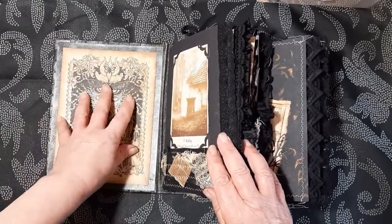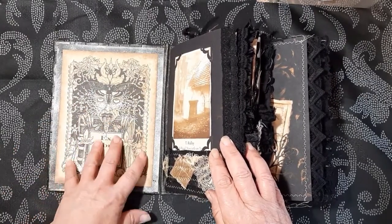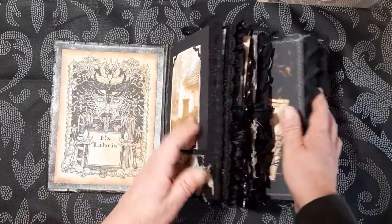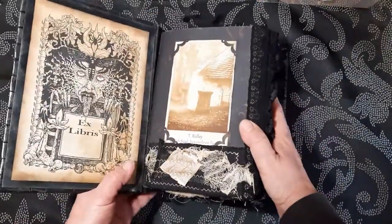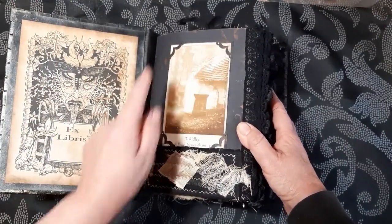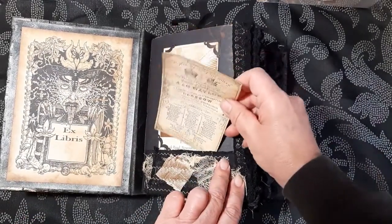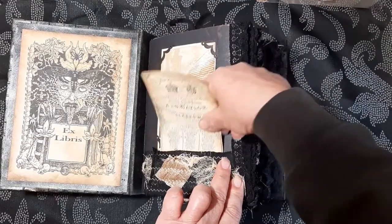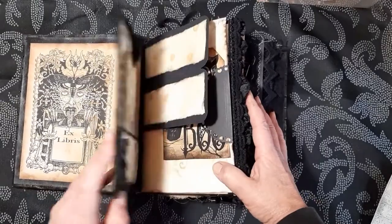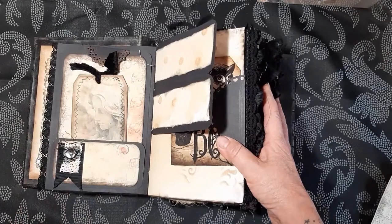Okay, so here we go with the inside — this is the front cover. This is actually taken from one of my own digital images, not that I've made it, but that isn't in the kit. I've added some little tags at the end here and there's a little pocket. There's lots of detailing and embellishments — it's quite hard to hold together at the minute.